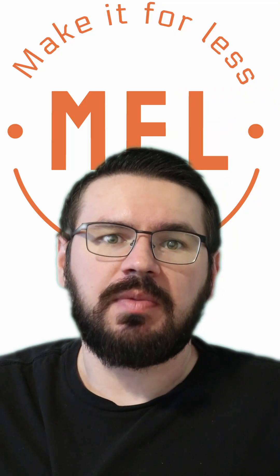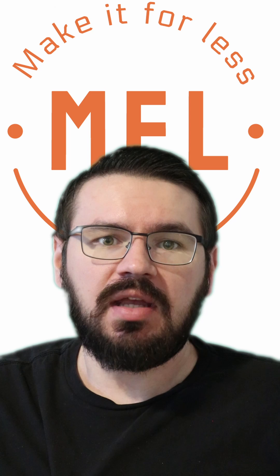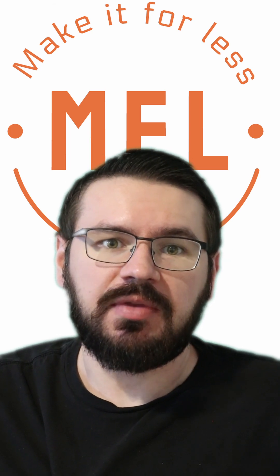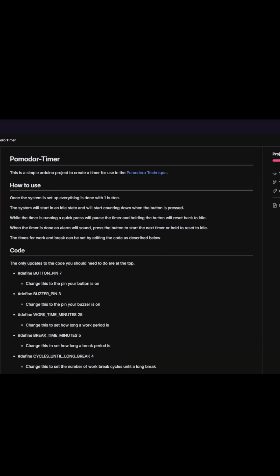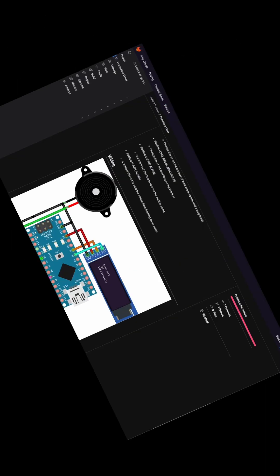I'm not quite sure how useful this project will be for my future working habits, but it did get me to at least finish this video, so there's something to it. If you want to find out how to make one for yourself, there's a link to the Git repo with all the instructions in the description. In summary, I made this device because...